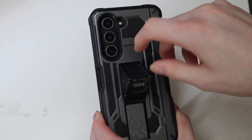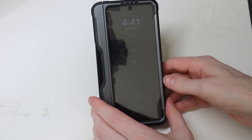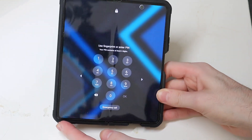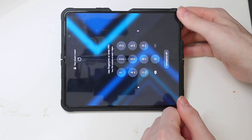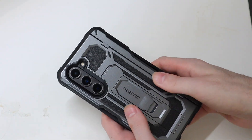Right here we have your kickstand, so you can sit your phone up like this. Works just like that on the outer screen. When you open it up, of course you can't put it like that, but you can prop it up like this and you just have to put your phone in landscape mode. Pops right back down.